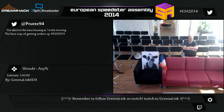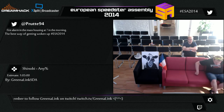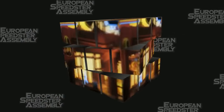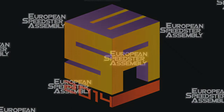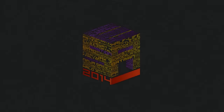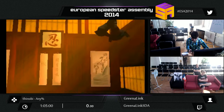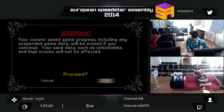Hello and welcome back. The name's Greenlink. My Twitch TV channel is called Greenlink SDA. I'm starting my second run of the four games in ESA 2014, starting off with Shinobi for Nintendo 3DS — a game that I do play that isn't Mario or Zelda.